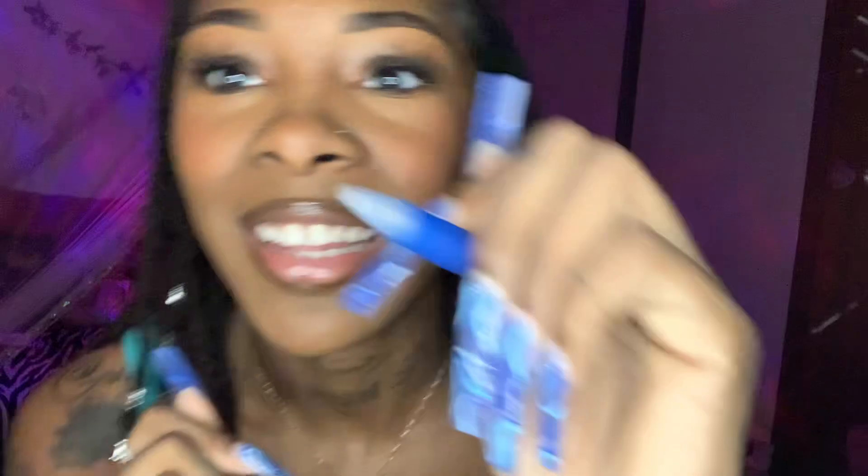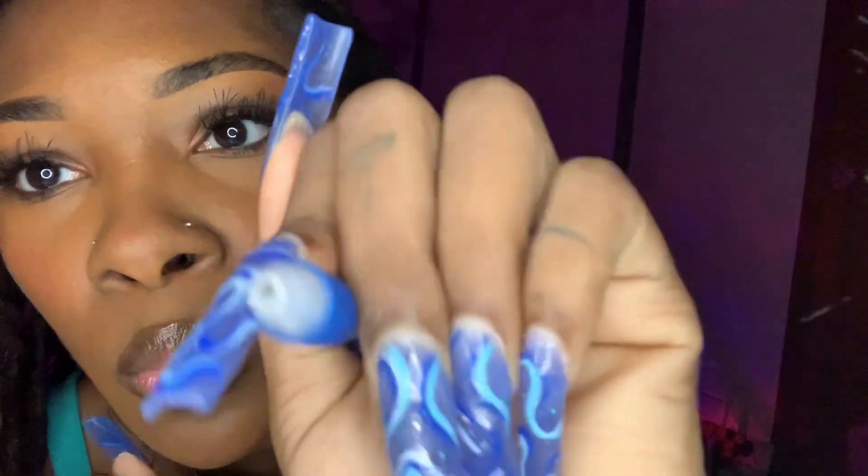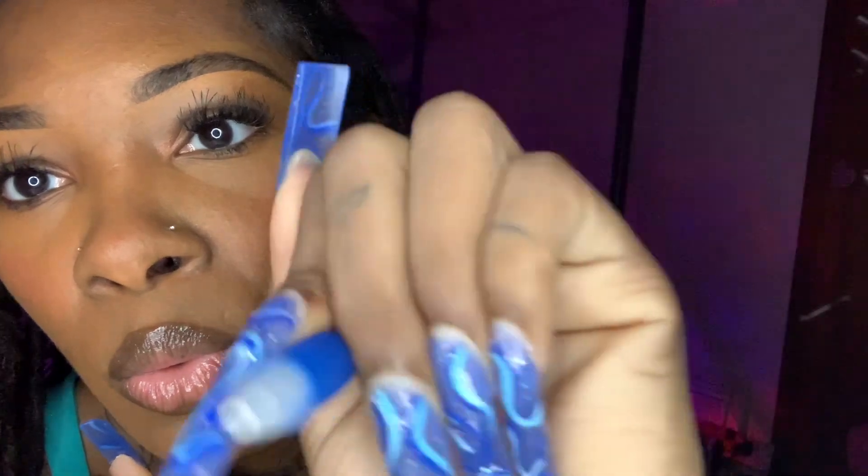You got such a pointy cheek, but it's okay. I want to do your nose. You got a cute button nose though, so I guess that makes up for that terrible head shape.